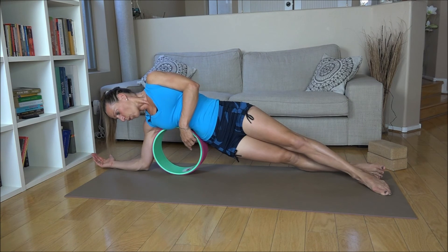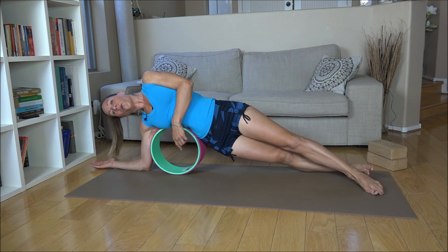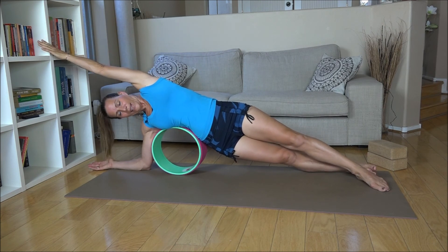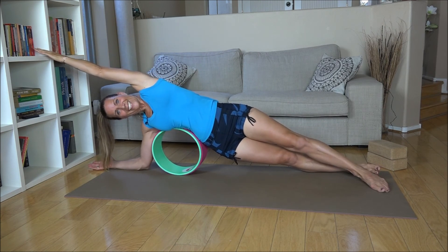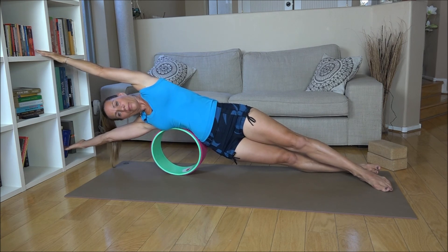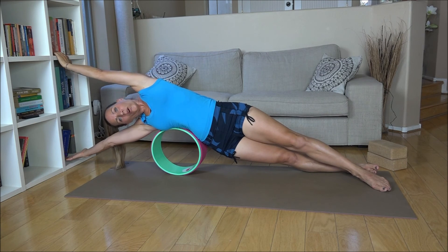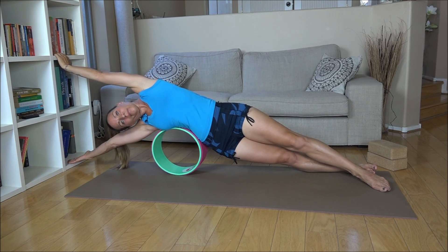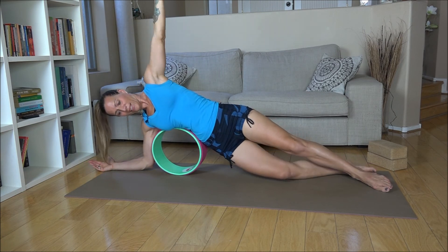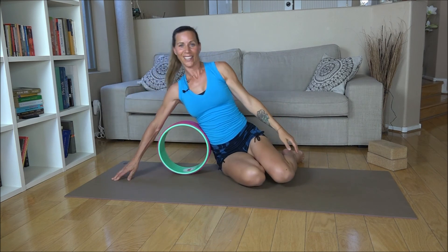Lean over, push the wheel down first so it's not rolling away. Keep your elbows looking towards the floor, the top leg straightening out. Then take the bottom leg and roll so far forward that you can touch the floor with your elbow. Take that arm over your head, and then eventually straighten both arms and sink over your wheel. Breathe smoothly in and out, and then slowly bend the elbows and come all the way back.